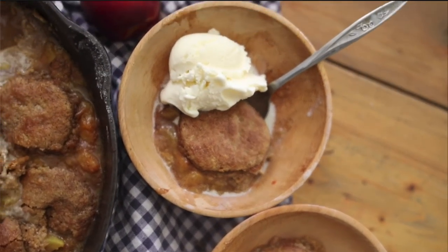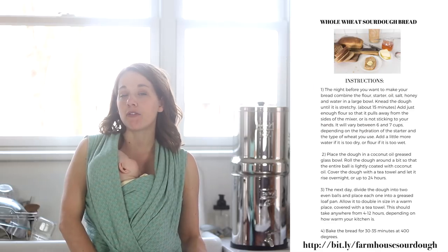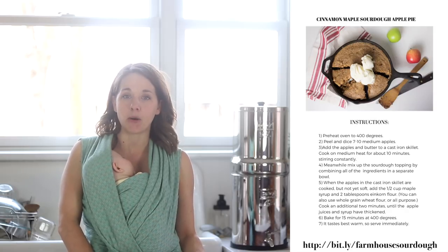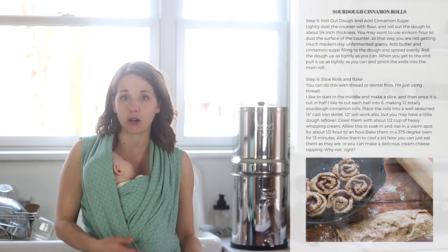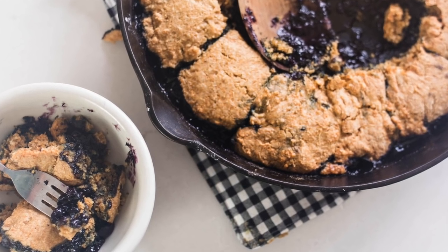I also have my peach cobbler and pumpkin cobbler over there as well — I'll leave links down in the description box below. If you are brand new to sourdough starter, make sure to check out my free sourdough ebook that can be found at bit.ly/farmhousesourdough. I have all my favorite sourdough recipes as well as a resource for why you would even want a sourdough starter, the benefits, and how to start your own. It's really easy to start. If you are brand new to my channel, please hit that subscribe button — I make two new videos every week on food from scratch, natural living, and a handmade home. Thank you so much for stopping by the farmhouse.